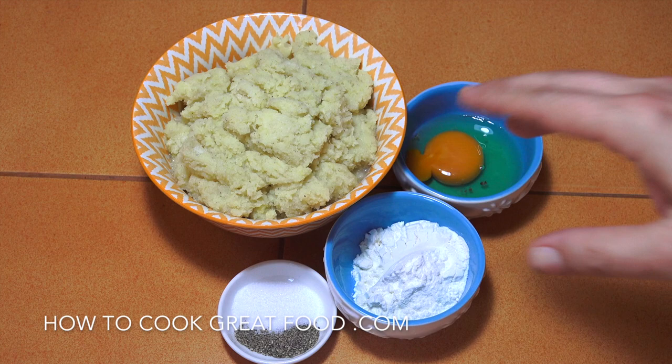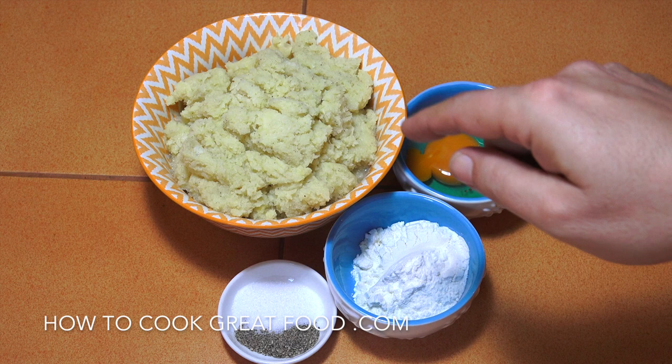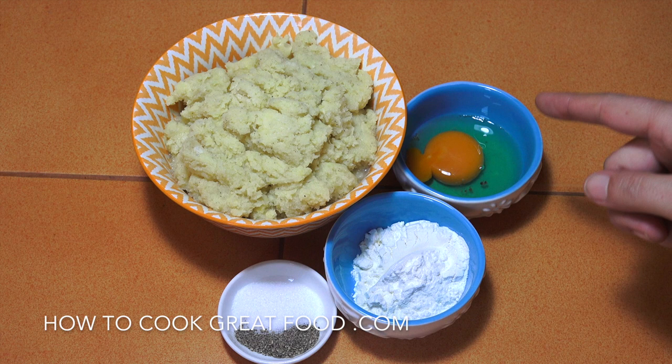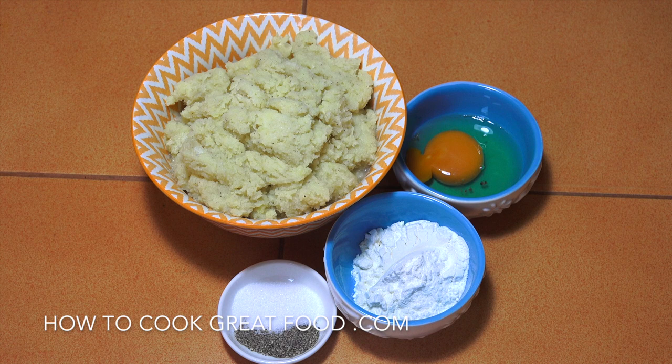Very simply, we've got some mashed potato from before — it already has salt and pepper in it. You've got about three cups of mashed potato, two tablespoons of flour. I'm using a wheat flour but you could use a rice flour if you want, some salt and pepper, and one egg. Some people would put baking soda in these as well; I don't find it that necessary.